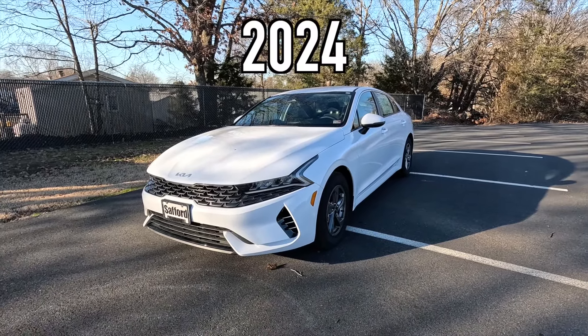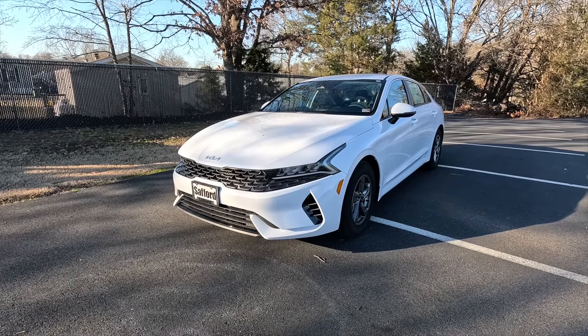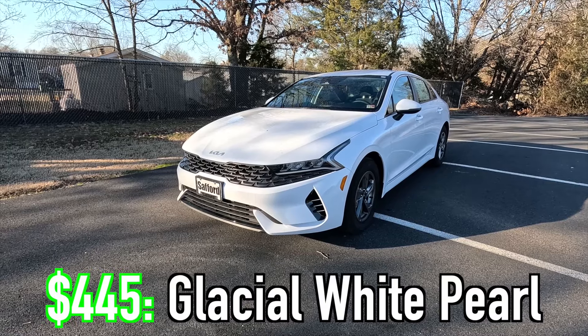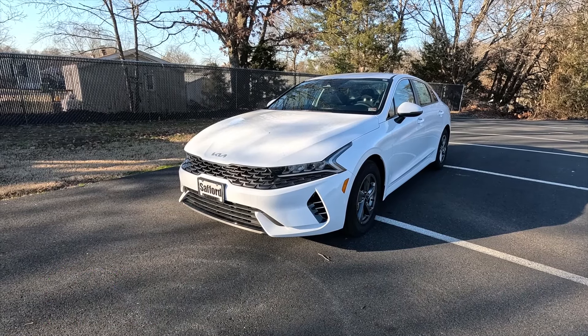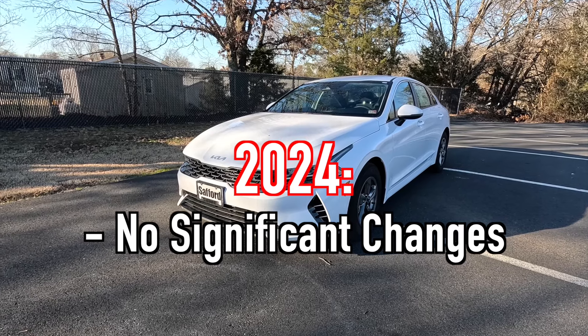This is a 2024 Kia K5 LXS, and this particular one has been painted in the $445 glacial white pearl. I also wanted to preface this video by saying there have been no significant changes made to the K5 for the 2024 model year.